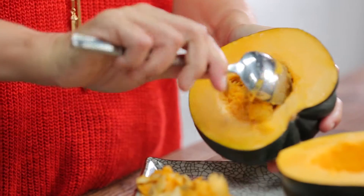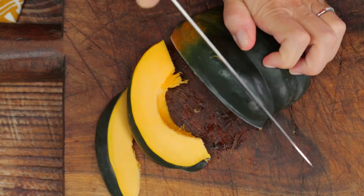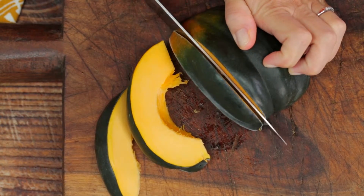Next, using a sturdy metal spoon, scrape out the seeds and string until the inside is smooth. Now, just cut the squash into desired shapes.